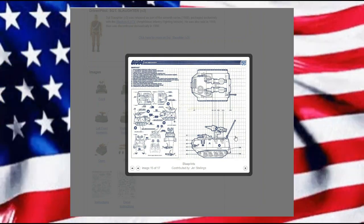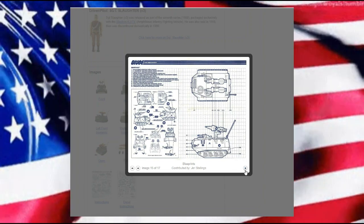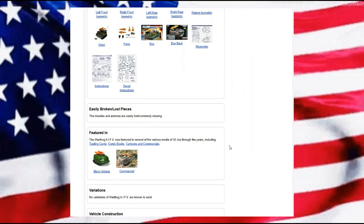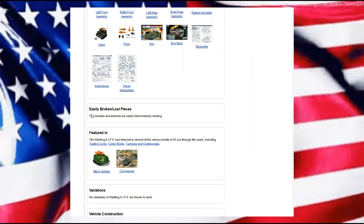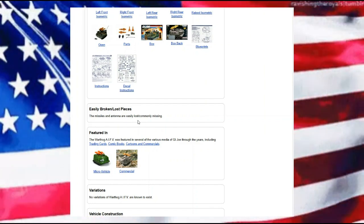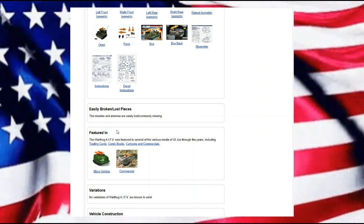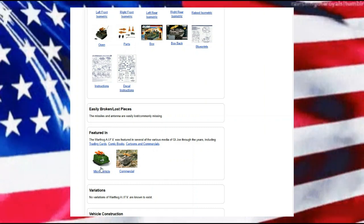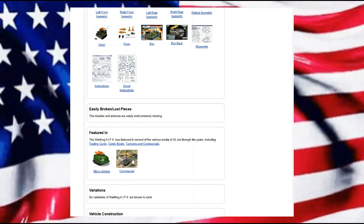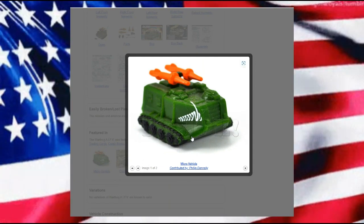Their vehicle being longer and wider, it can carry 21 personnel, and I did update that designation in my own stats. Unfortunately, we have easily broken or lost pieces — the missiles and the antenna are easily lost or commonly missing because they broke. The Warthog was featured in several media. We do have a micro machine, a commercial, trading cards, comic books, and cartoons. That's not a bad little micro machine of this — it really isn't, it has a nice view.